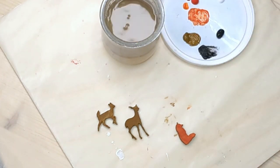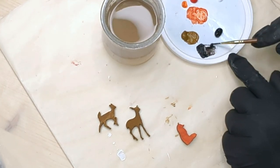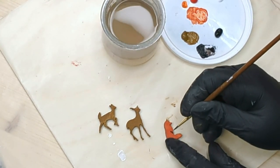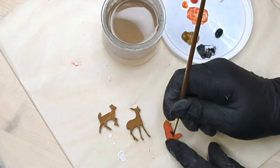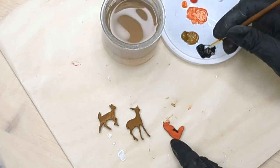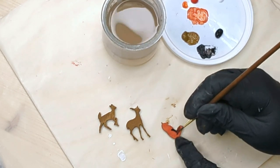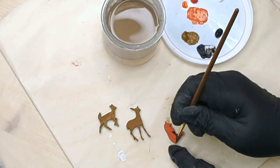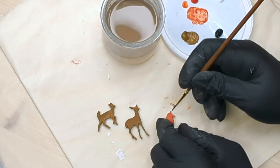Back to the little fox. I'm adding a touch of black on what would be the front legs, as well as a little diluted black for the tail, and maybe a smidge on the tip of the ear.